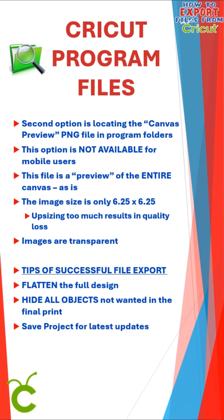Option two is to locate the canvas preview PNG within the program folders. This option is not available for mobile users, to my knowledge. This is also just a preview of the entire canvas as is. The image is not very large — six and a quarter by six and a quarter — so upsizing it too much will result in quality loss. On the plus side, the images are transparent, which is really good for print projects. Make sure to hide any objects you do not want on your final print.